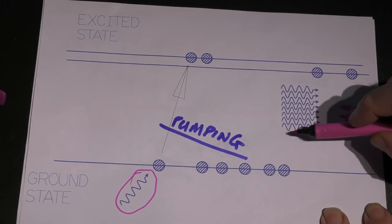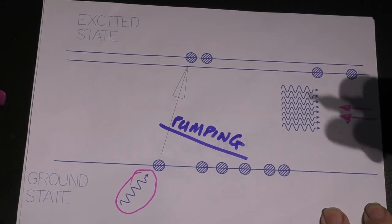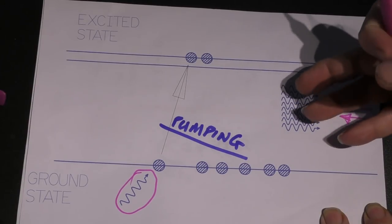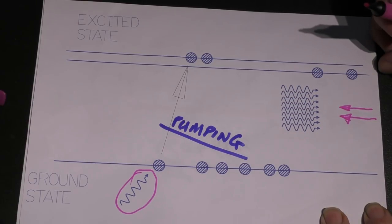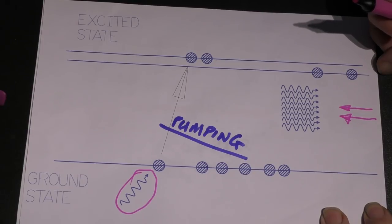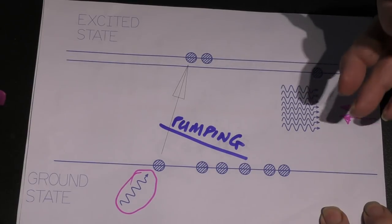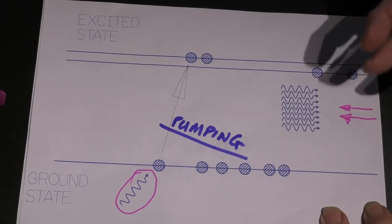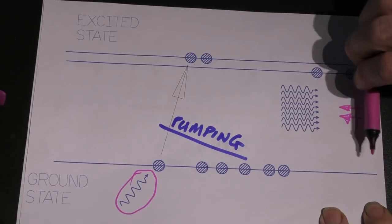This is a laser beam — everything is fully in phase; it's what they call a coherent beam. The best equivalent I can give: you're quite happy to stand out in the rain and have raindrops hit you, but would you be happy to stand in front of a tsunami wave? It's the same stuff — water — but it's all acting in harmony. Once you get things working in harmony they gain strength.